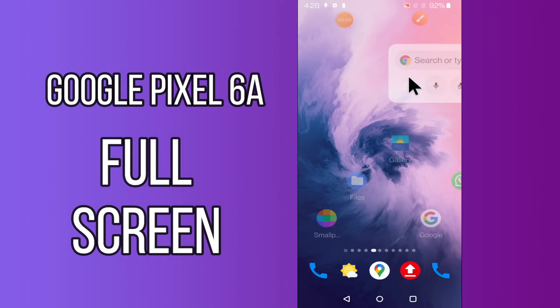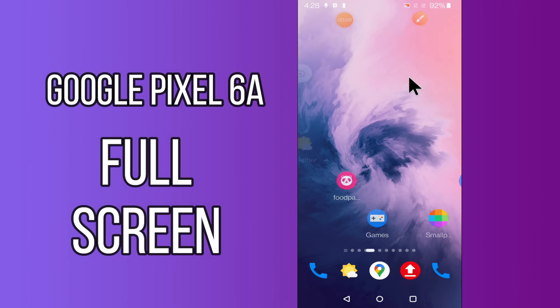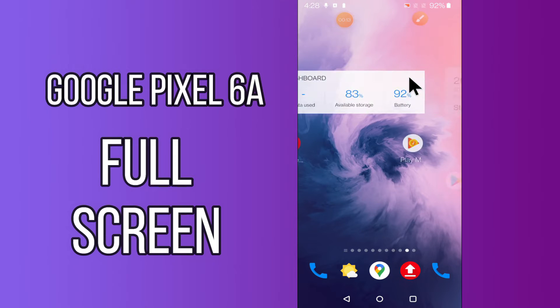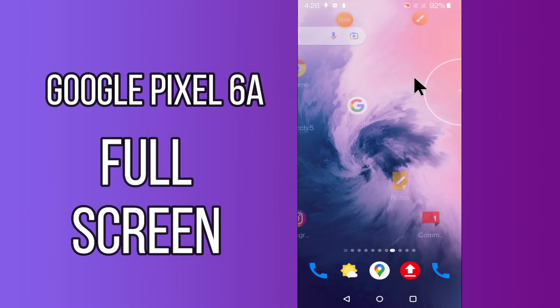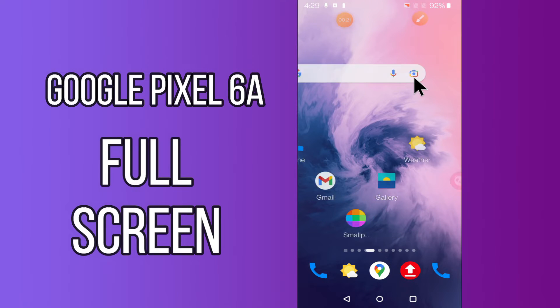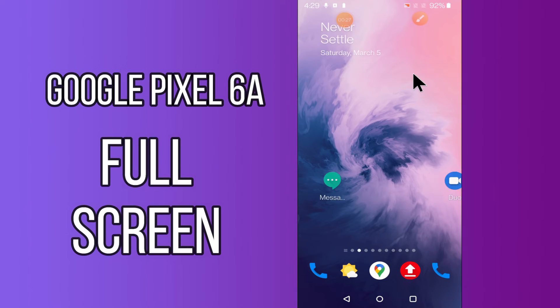Hi everyone, today in this video I'll tell you how you can set full screen display in your device Google Pixel 6a. If you're having any issue like you don't know how to set full screen display, I'll show you the right way. Before we start, if you are new to my channel, don't forget to subscribe and press the bell icon. Watch the complete video and learn how you can do it.